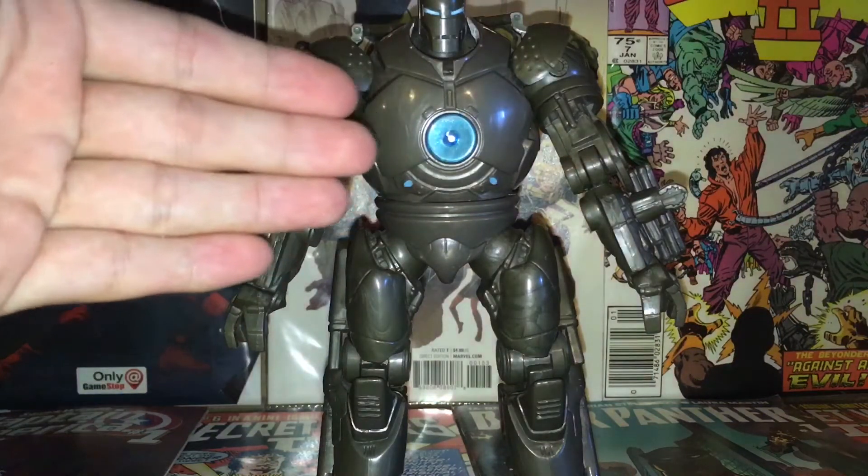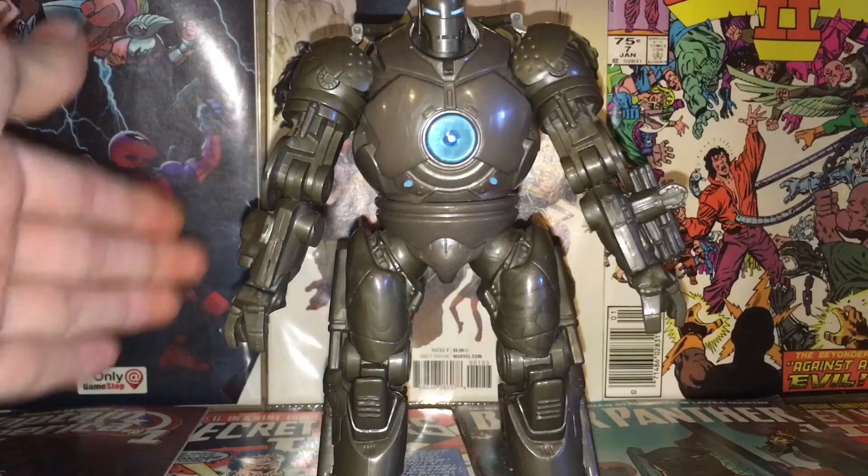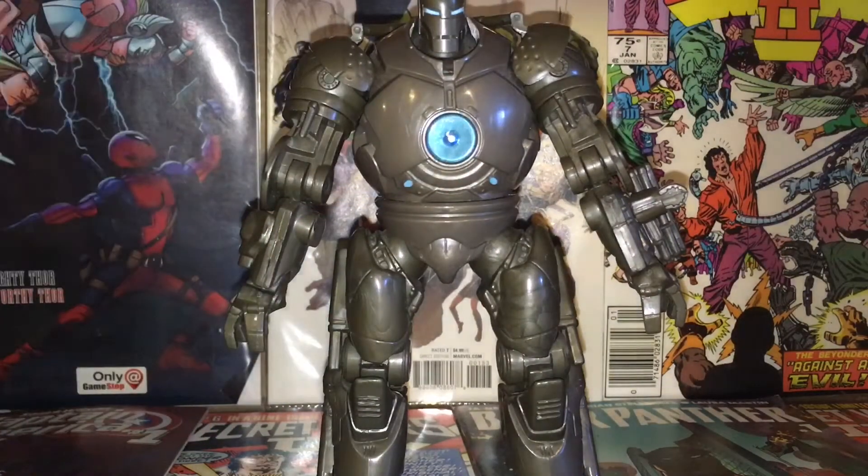This is a variant — I know there's a Marvel Legends Iron Monger that has a red arc reactor, which looks really cool. I'm going to be showing this off because I just got him a couple weeks ago at Baltimore Comic Con, as you saw in my haul.